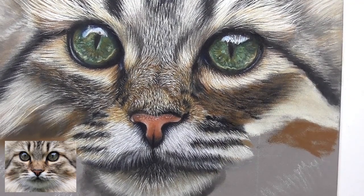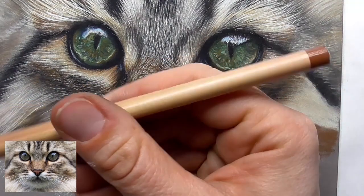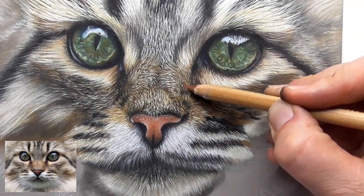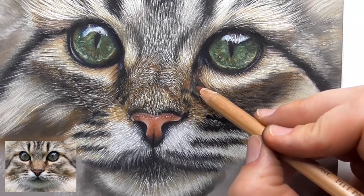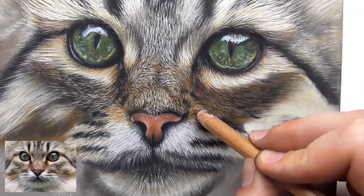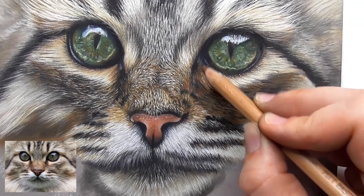Also work a little bit with the burnt sienna, the 283, and bring in a little bit of the brown. I see brown in the reference photo around the corners of the eye and below, and also around the nose a little bit. Bring in a little bit of that brown color here.